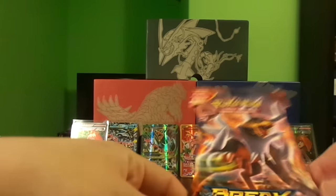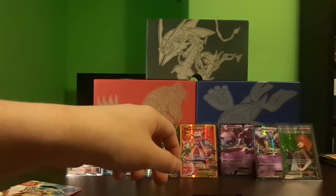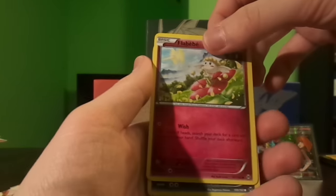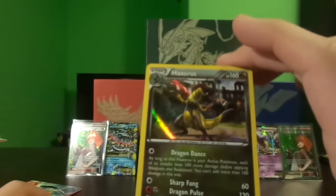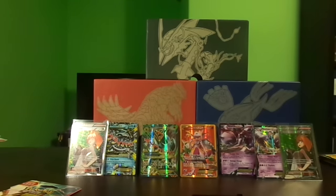We have two packs left. The booster pack weighs in at 20.24 grams. I'm happy with a duplicate Brigette full art because I wasn't expecting anything in that pack to be honest — it didn't weigh that much. Reverse Axew and a Haxorus holo — not too bad. I'm starting to collect the set so I need all the holos. I would rather have an ultra rare but I'll settle for a holo. I still want a break card.